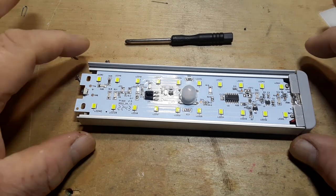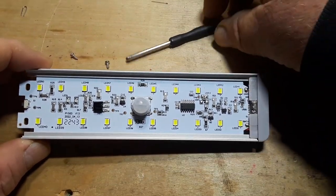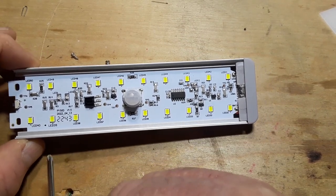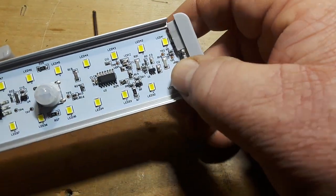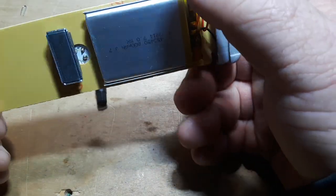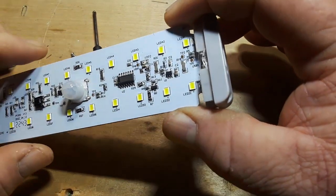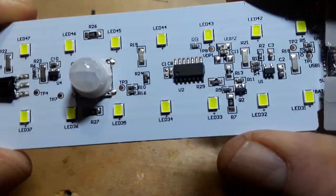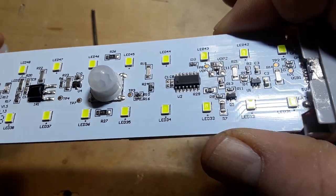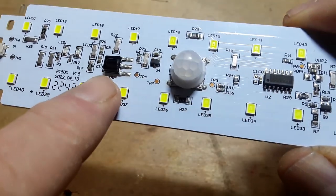Looking in here now we see our LEDs. We've got a single-sided PCB with our LEDs around the edge. There is a driver chip — though they've either laser-ablated it or used some sort of abrasive to remove the markings, so whatever that chip may have been we shall never know. Here is our infrared receiver for the remote control.